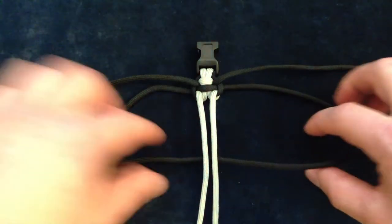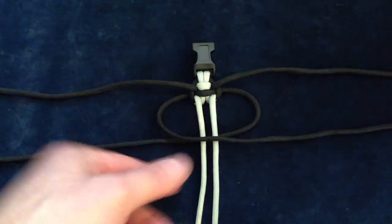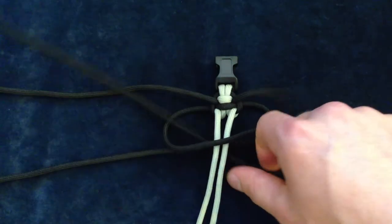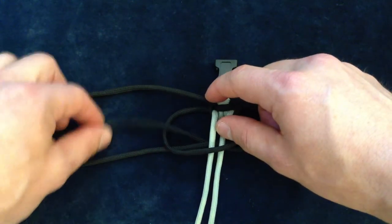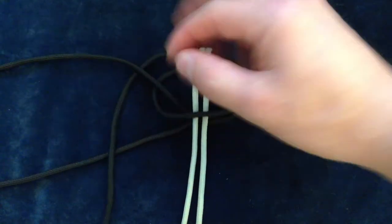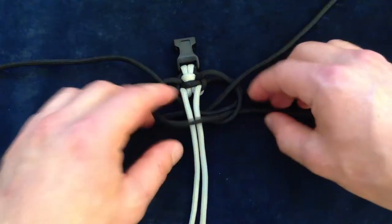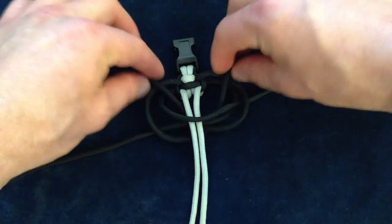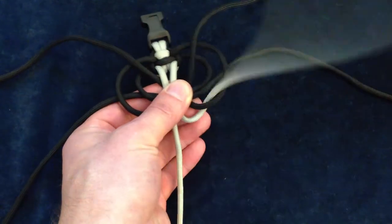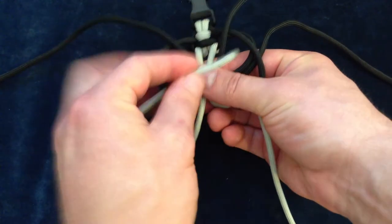Right cord goes underneath. Left cord goes on top. Right cord goes under everything and out. Set it in the center. Left cord goes under the cord below it and through here. Then again we push these guys down, create the gap, pick it up, bring this guy up underneath and down. Bring this one up underneath and down.